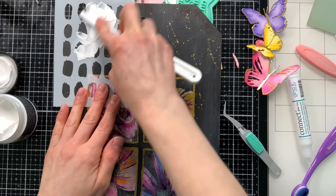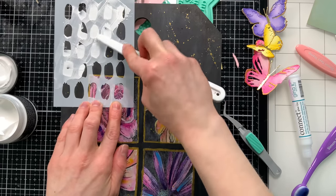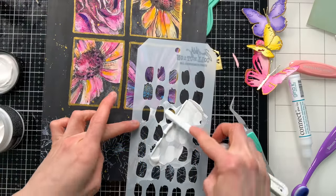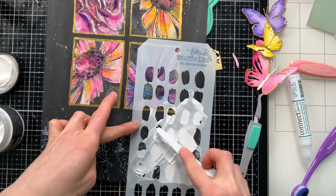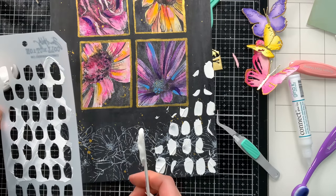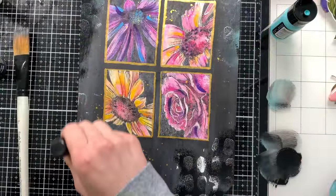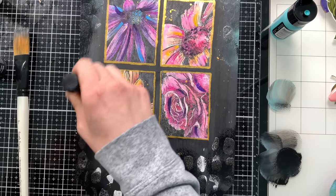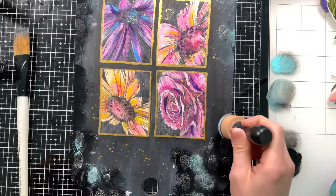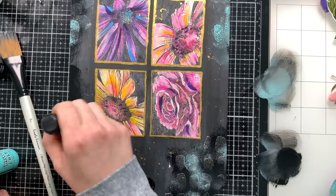Now I'm using some opaque crackle paste and applying it through the brush mark stencil from Tim Holtz — also new. It's such a cool stencil that adds really fun texture. This opaque texture paste is going to crackle when it dries, and because it's opaque I can put another color on top to get beautiful pops of color. That color is going to be teal — I want to bring in more of that blue tone I put into the cosmo flower. Once it dried I brought in some more distress paint. I wanted mostly black to match the background, but with pops of teal dropped here and there on that opaque texture paste.